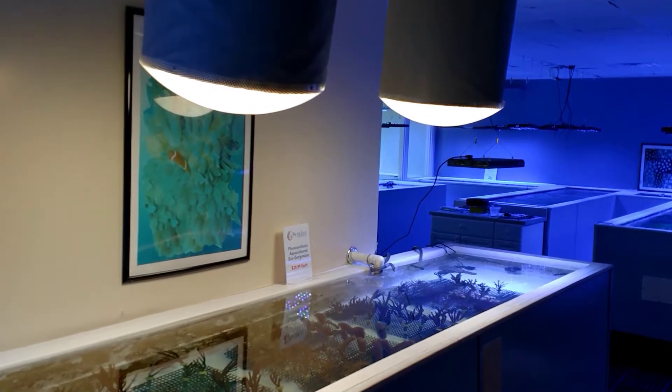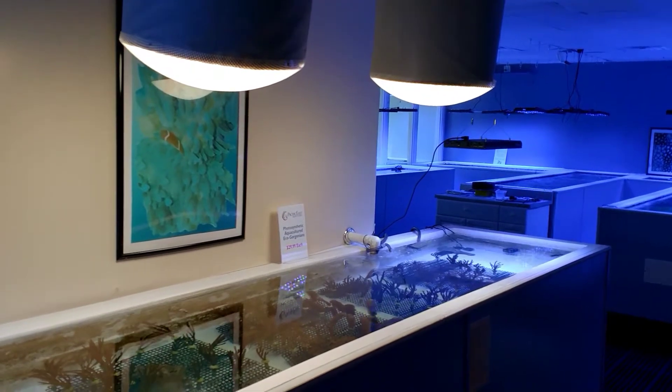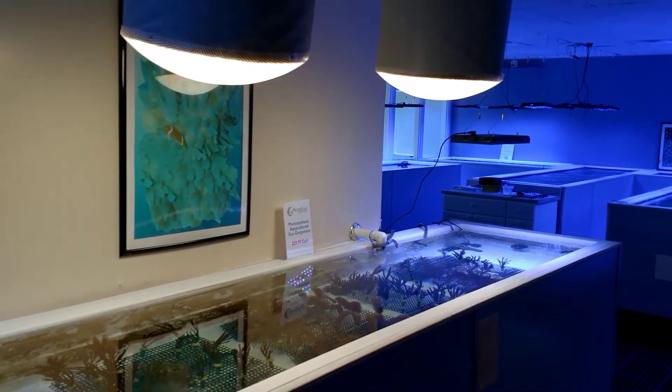Hi, this is Dr. Mack at Pacific East Aquaculture. I wanted to talk to you a little bit today about our photosynthetic aquacultured eco-gorgonians.